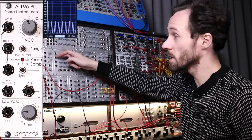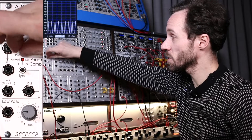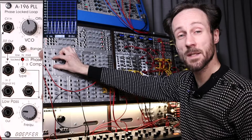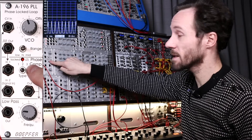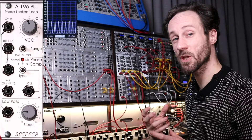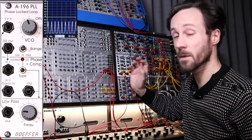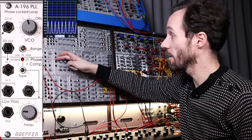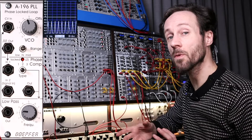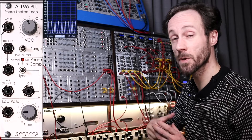Let me give a brief overview. There are three sections. The top one is a square wave / pulse wave VCO — you can put it in a high range, mid range, or low range, kind of like an octave switch. Then you've got the output, which is normalized to the input of the second part of the module: the phase comparator. It has three different algorithms you can switch between, and each one interacts with the incoming sound in a different way. There's a signal input where an external signal goes into the module.